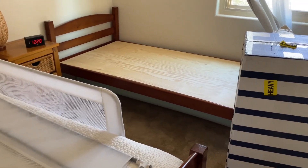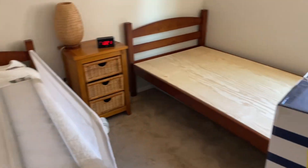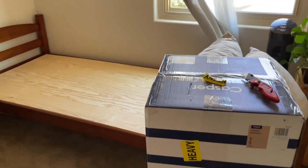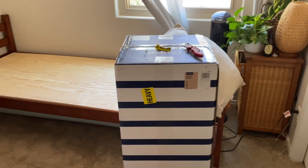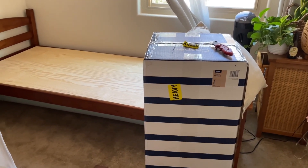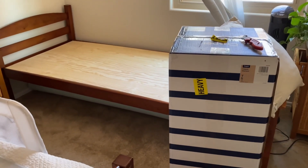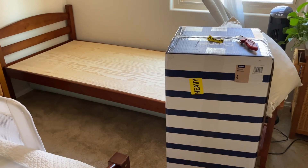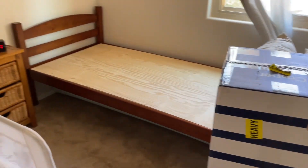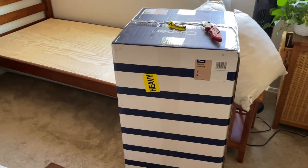Right now we are sleeping on the Casper King Hybrid from Costco. I don't think they sell the same one anywhere else. It's been an excellent mattress that we paid less than $1,000 for — maybe $900 a couple years ago. I sleep great on that mattress and we have for three straight years now, so I wanted to buy another Casper.